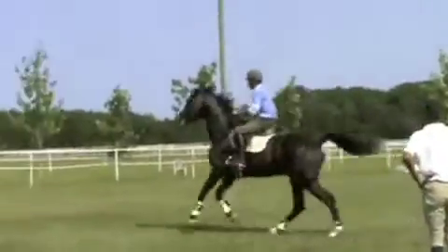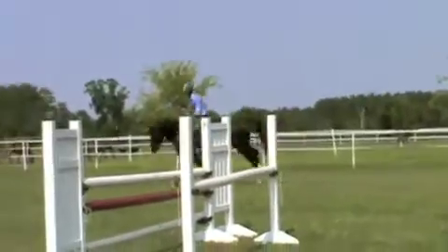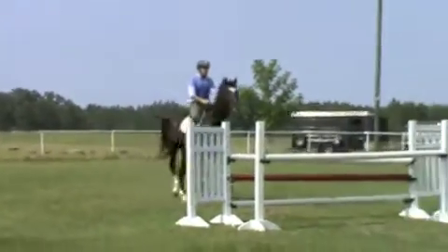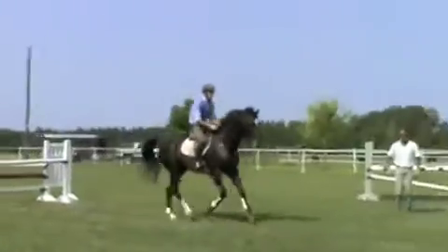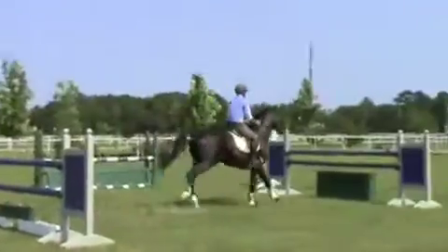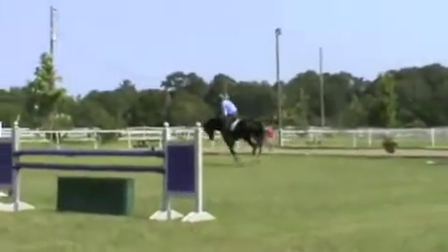Stay tall. One, two, up. Okay. Good. Up. Good. Just stall. Sit back. Easy. One, two, three. Stop your hands. Stop your hands — Goal! Goal! Walk! Goal!